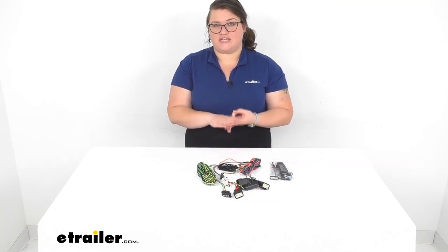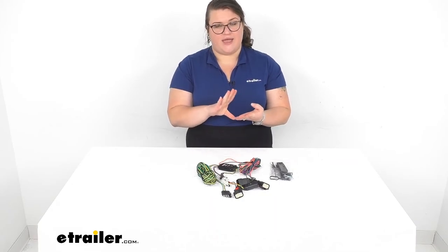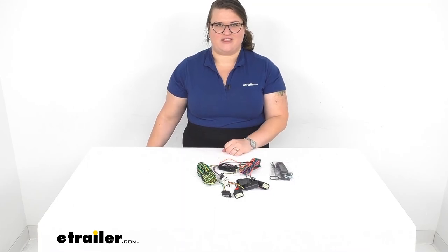You'll also want to get your tow bar, base plate, and your safety chains if you don't already have them included with the tow bar, and also a supplemental braking system. You can find all of those accessories and more right here at eTrailer.com, along with a lot of other content to make sure you can get it installed and get everything right the first time. So check it out — thanks for watching.